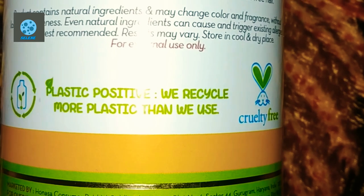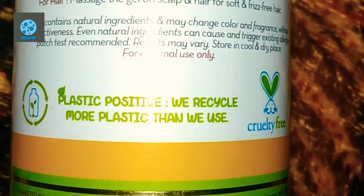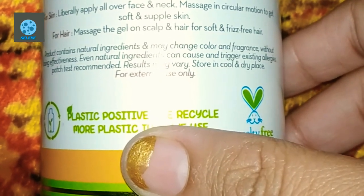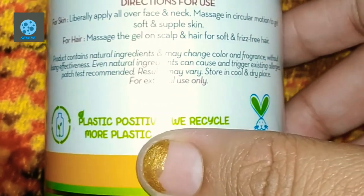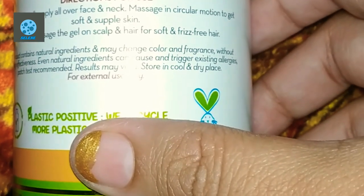It contains Vitamin E, aloe vera extract, and turmeric. You can use it on your face, neck, and hair. Please store it in a cool and dry place.